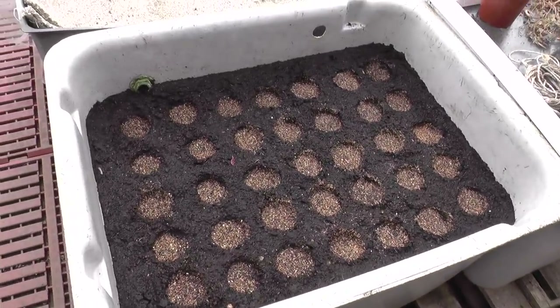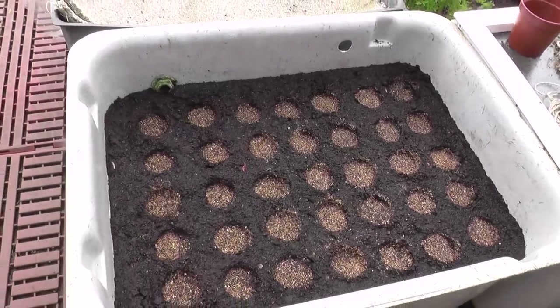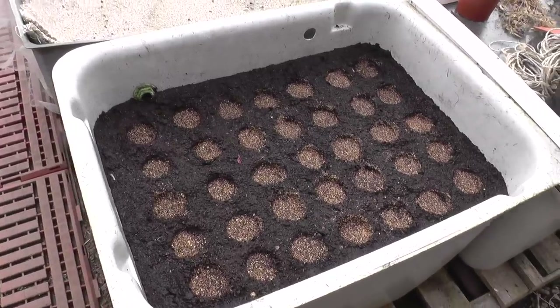I'll be sowing another box in two weeks' time and then at two-week intervals after that. It'll be at least four boxes, maybe six - depends if we've got the salad out of the other boxes.